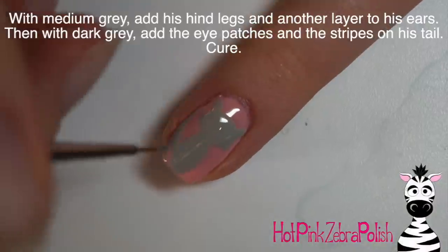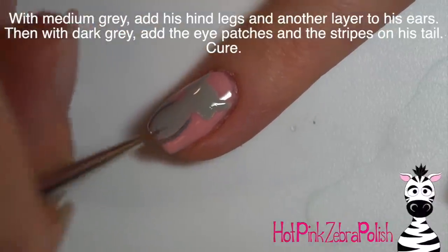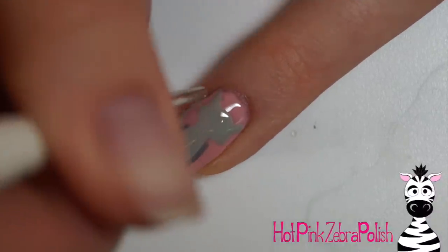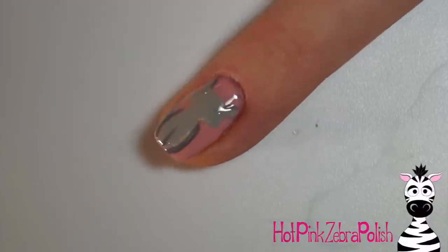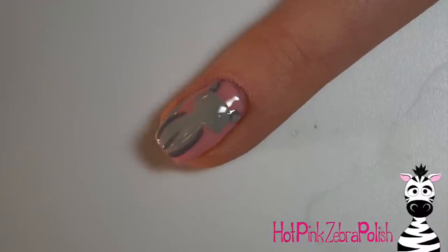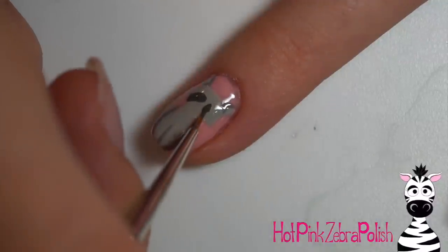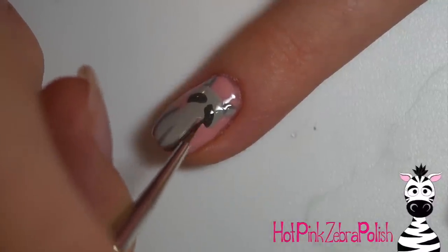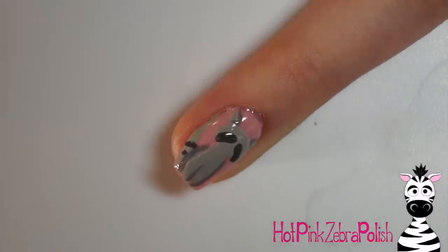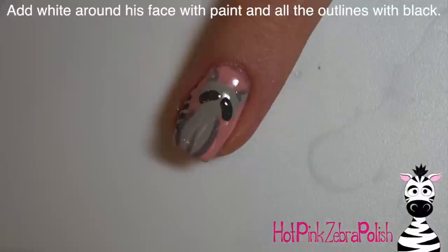After you have that layer done, cure it, and then I'm going to take the medium gray color and start adding his legs - basically just a little line on either side of his body. I added a line between his front legs, a little shadow on his ears, and just kind of take that line across to make an L shape and a backwards L shape on his ears. Then with the darkest gray color I'm going to be adding the little patches around his eyes, and I also added the stripes on his tail - just little stripes going all the way up.